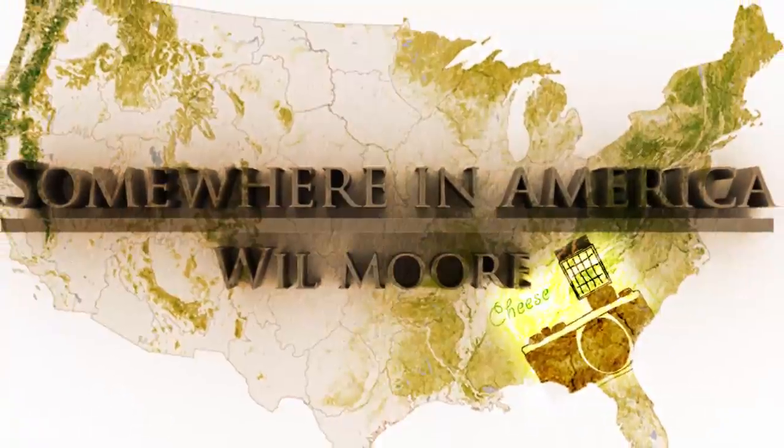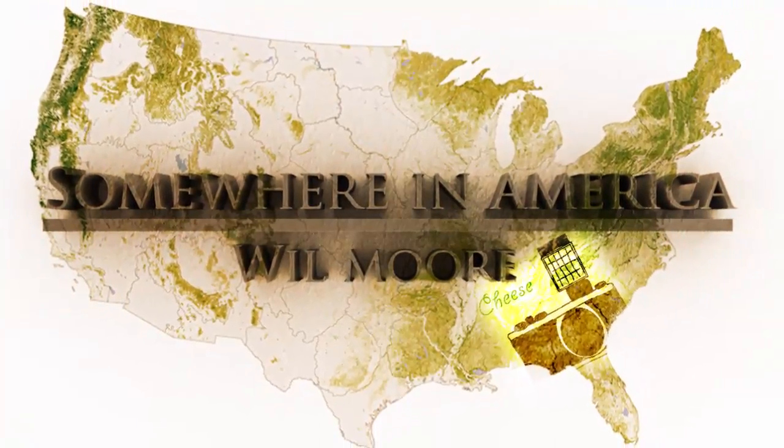Hello there! Welcome to another episode of Somewhere in America. I'm your host Will Moore, and in this episode I take three bracketed images and texturize them in Photoshop. On last week's episode we went to a jazz cafe called Proximity where we had some great shots and listened to some great jazz music. In this episode I'm going to take those three bracketed images into Photoshop and show you how to texturize them to get a vintage or painterly look you can show off. Join me in the studio right now.